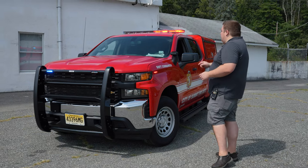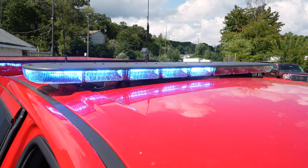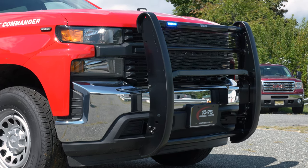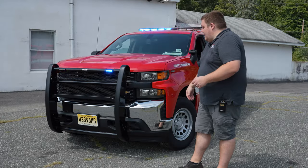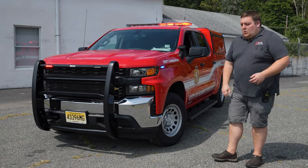Up top we have the SoundOff Signal NXT Enforce Light Bar. We have a Westin Push Bumper. We've got our lights integrated into the front — tri-color white override, headlight flasher on park, and M powers on the front corner.